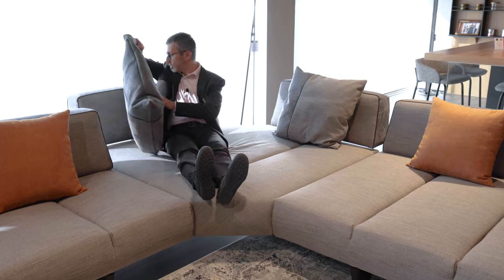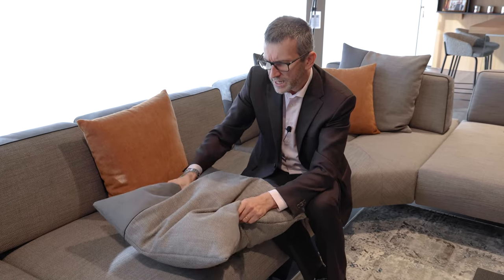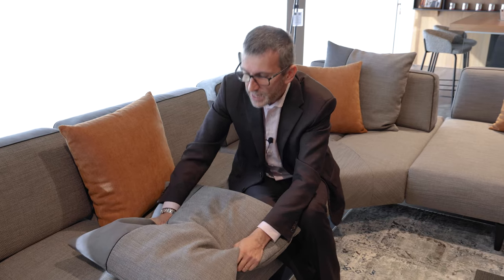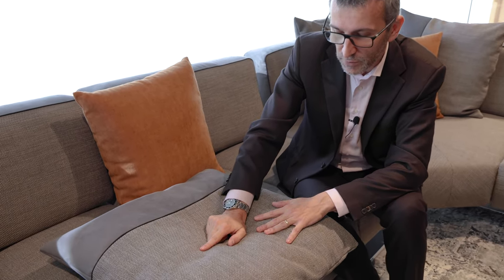I'm wearing shoes so I can't get to the best possible comfort, but this is really amazing. We can customize the Leighton sofa with every material in our collection — fabrics, faux leather, leather, natural leather. We have it here in fabric with a two-color combination, and we get this scatter cushion which is very soft. Here we see the two materials chosen for the showroom, and we have the Valentino fabric.